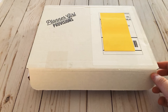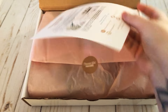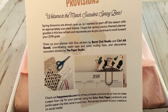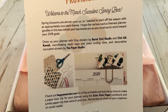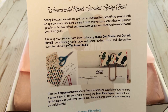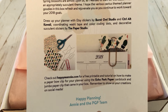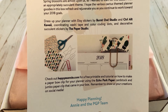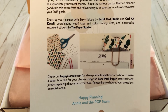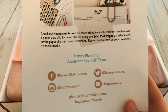Welcome to the March succulent spring box! Oh my gosh, I'm so excited. Spring blossoms are almost upon us, so I wanted to start off the season with an appropriately succulent theme. I hope the various cactus-themed planner goodies in this box refresh and rejuvenate you as you continue to work towards your 2018 goals. Dress up your planner with Etsy stickers by Burnt Owl Studio and Control Alt Kawaii, coordinating washi tape and color coding dots, and decorative succulent stickers by The Paper Studio, which can be found at Hobby Lobby.